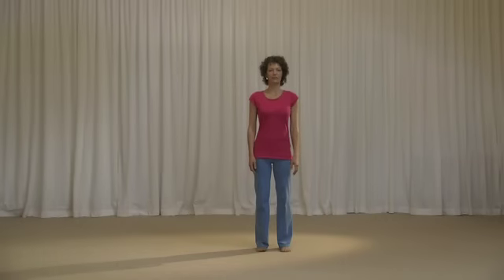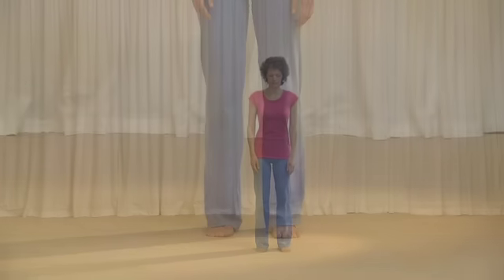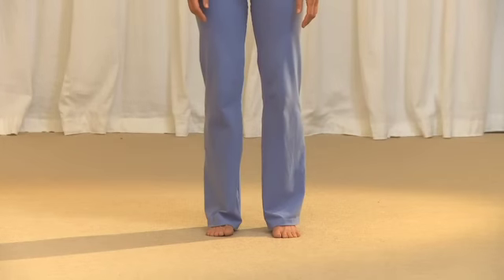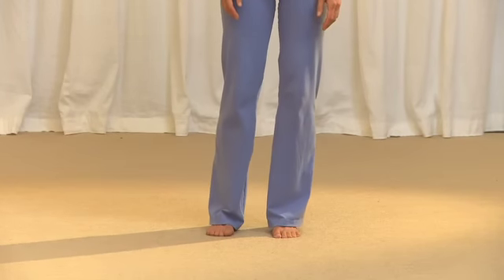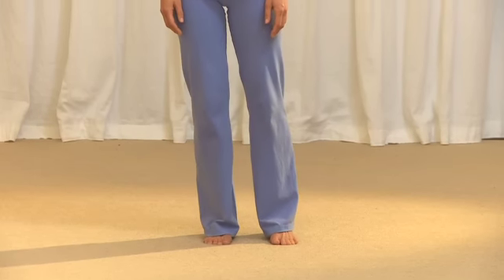Okay, so here we go — Energy Block Release 1. Starting with standing, or Tadasana, and then we start rocking backwards and forwards. And then we go into a circle to the right. Just breathe normally as you do this.